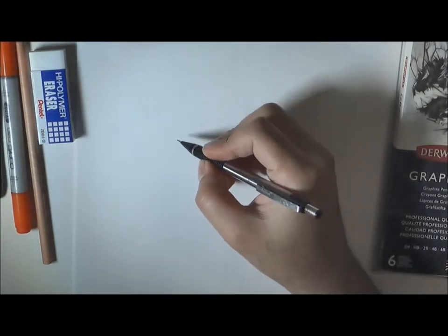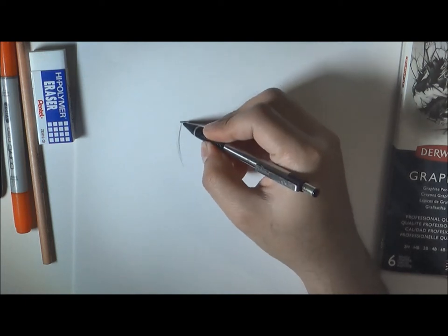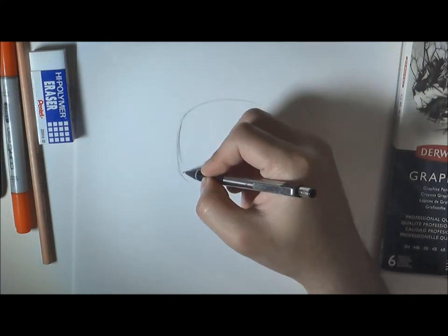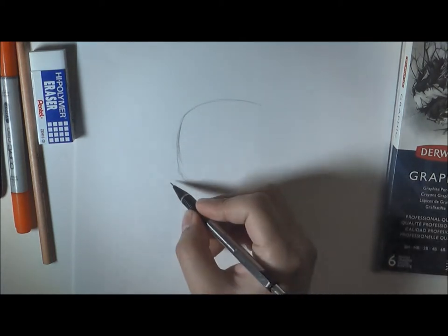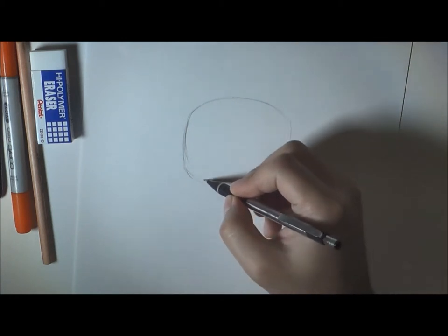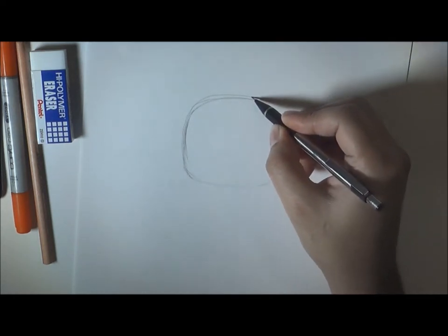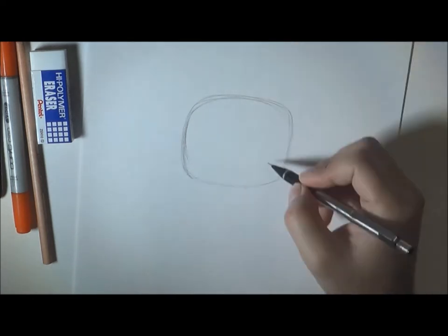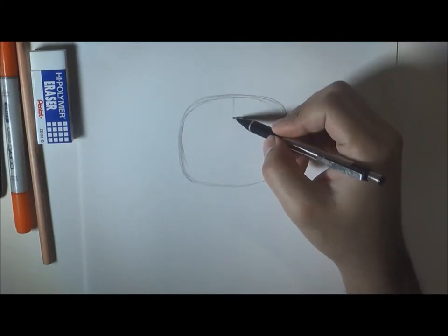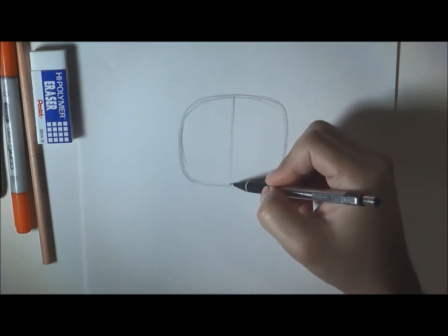The first thing we need to draw is a rectangular shape, just like this. Try to draw it a little bit lighter than I am — I'm drawing dark for the tutorial. Next, just like drawing a face, we're going to split this shape in half and draw the eye line.